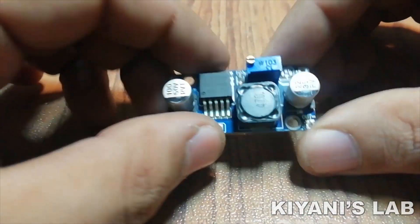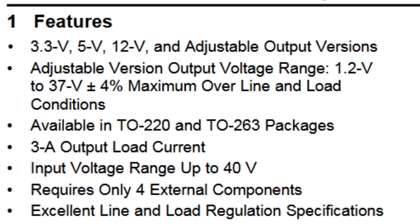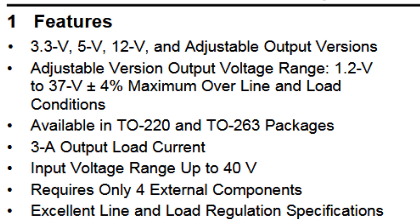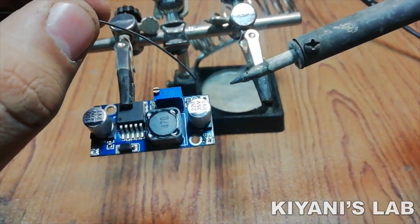Let's have a look at its datasheet. It is a 150kHz 3A step-down voltage regulator. It comes in 3.3V, 5V, 12V, and adjustable output versions. The adjustable output version has an output voltage range from 1.2V to 37V. It comes in TO220 and TO263 packages, with 3A output current and a maximum input voltage of 40V.